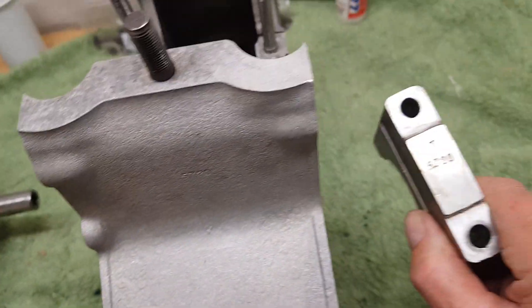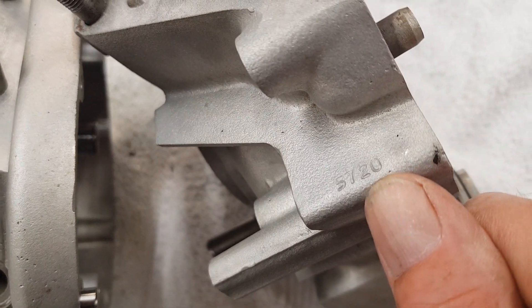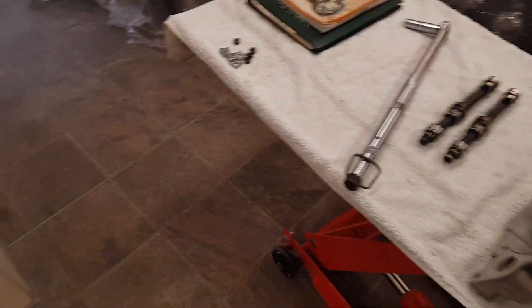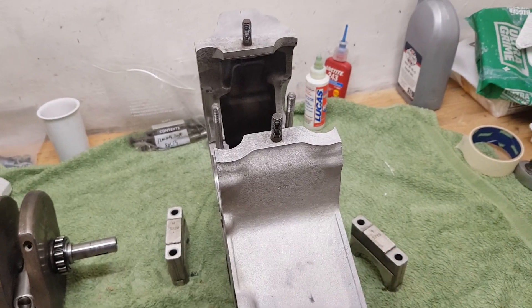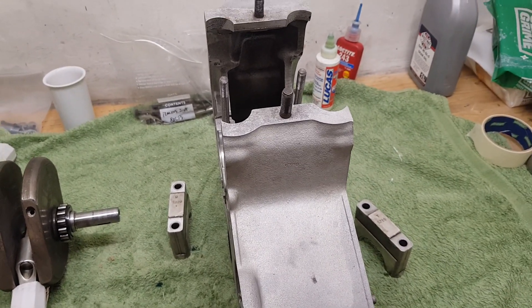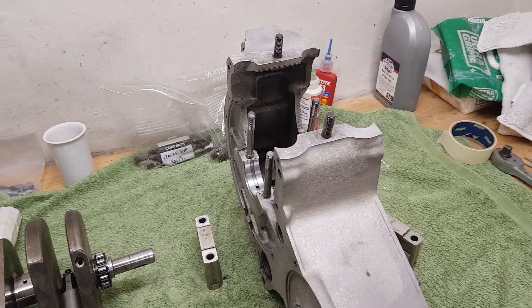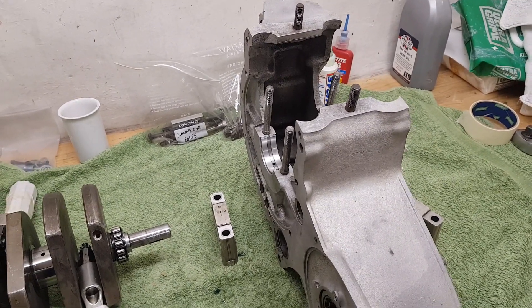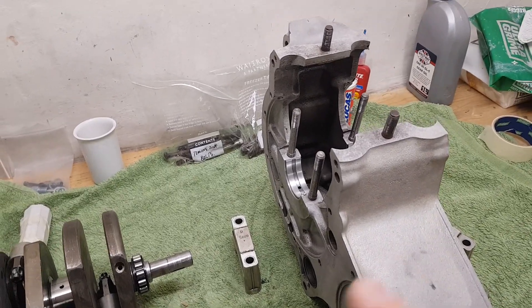All the cases are stamped 5720. At the factory they put all the cases together and line-bored them so everything was completely in line, then stamped them with a number so if the cases were ever split you'd know which case went with which engine. That's why it's difficult to renew cases sometimes — if you buy a second-hand timing case it might not line up perfectly because the tolerances are so exact.